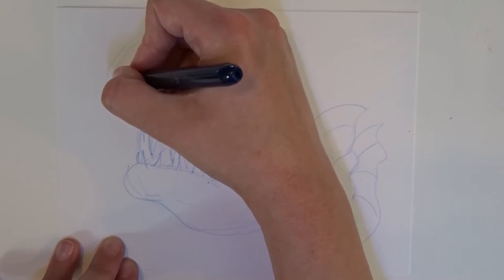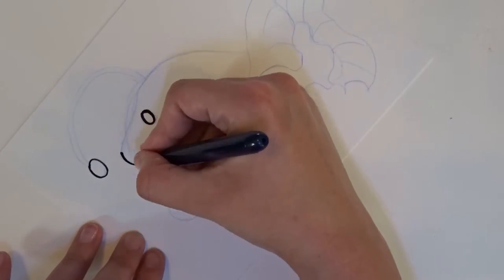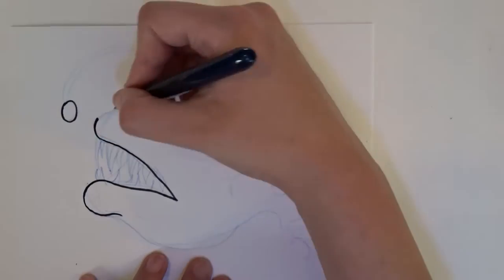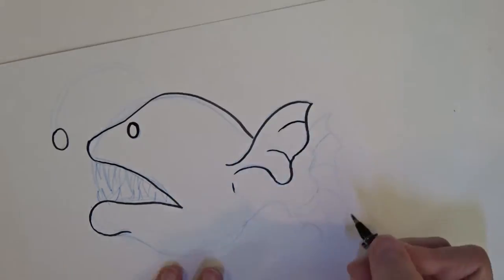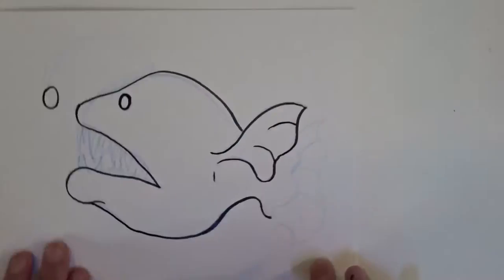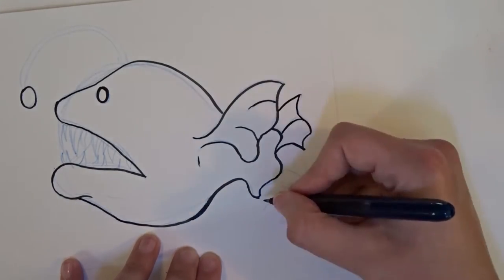I'm using a Pilot Pocket brush pen to ink. I absolutely love this marker — I love how black the blacks get and I love the variety of line this pen allows me to achieve. I didn't quite have a lot of line variety with this particular piece, but it does allow you to draw very thick lines and very thin lines. Hopefully I'll show you that in a different video.